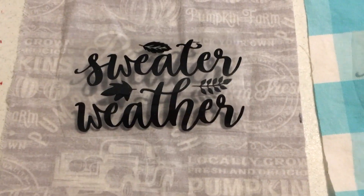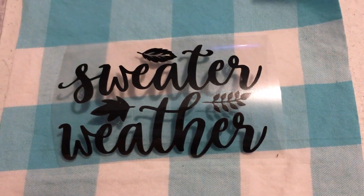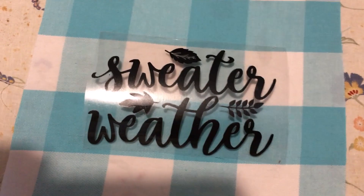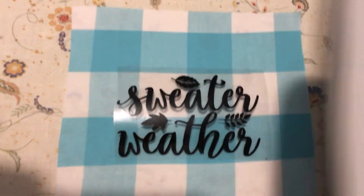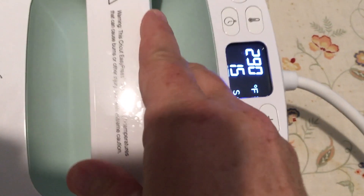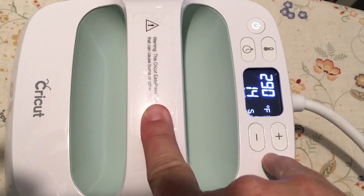It's a sweater weather design — so cute — and I'm just putting that down on some fabric and then I'm going to use my Cricut heat iron. I just applied that and it takes the guesswork out of how to do it. You just lay it on there, press the timer, and it beeps when it's done. It looks like it's at 15 seconds.